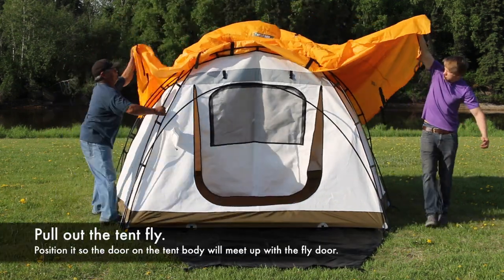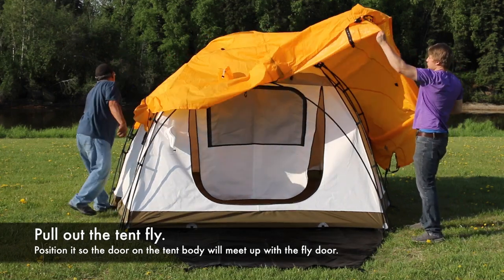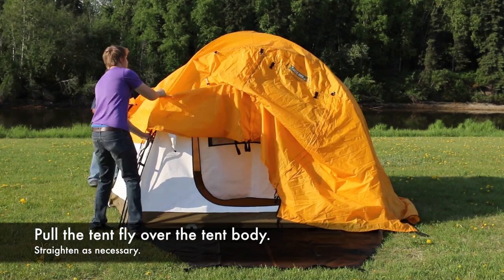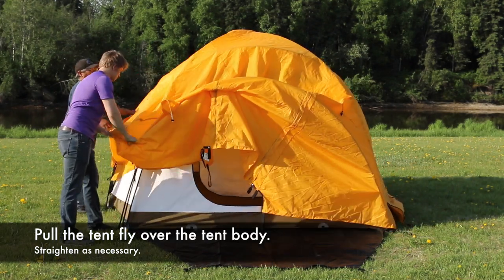Now pull out your tent fly. Position it so the door of the tent body will meet up with the fly door. Pull the tent fly over the tent body, straightening as needed.